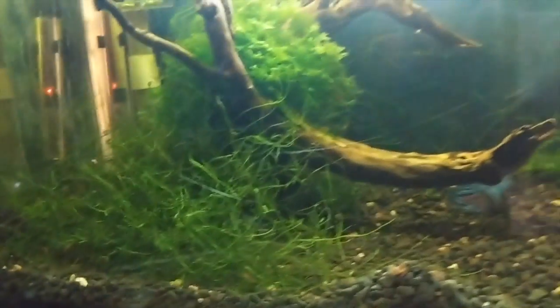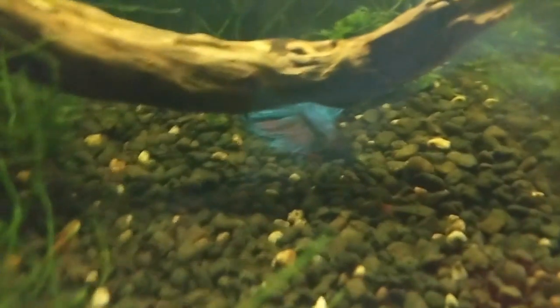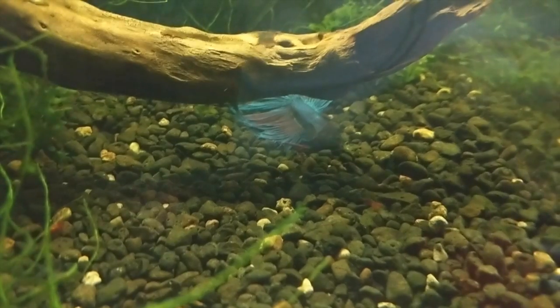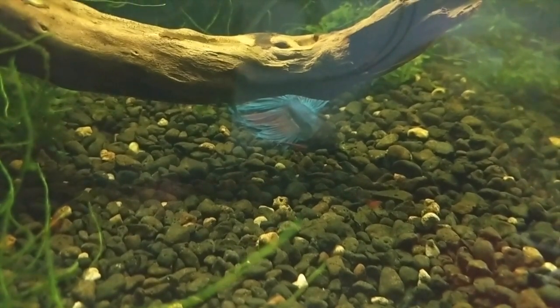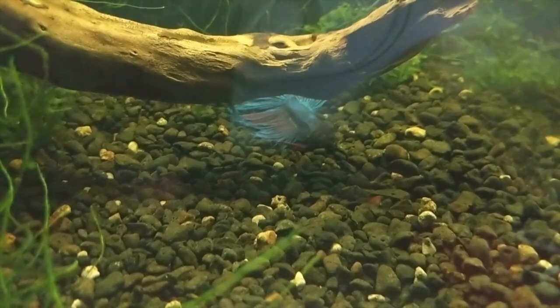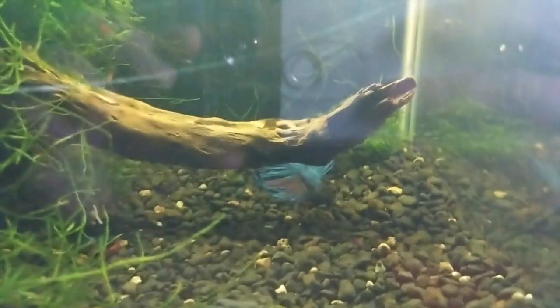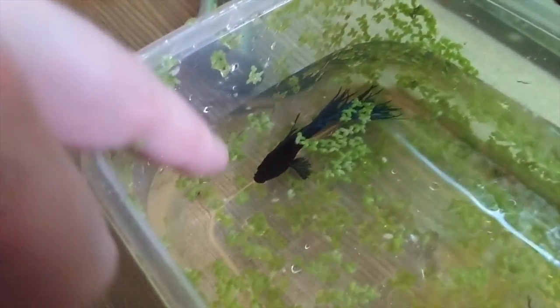Just feeding the shrimp tank — the fighting fish is choking on a shrimp. I'm going to try and get him out and see if I can get the shrimp out. I've never seen this before. Okay, he's not choking anymore.